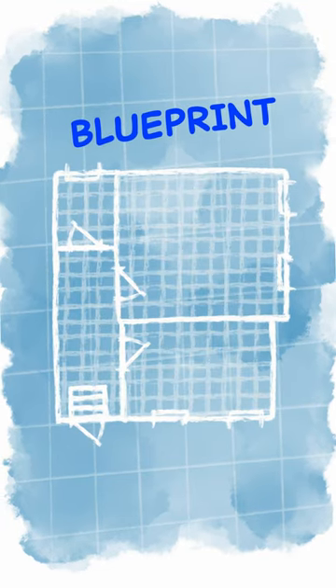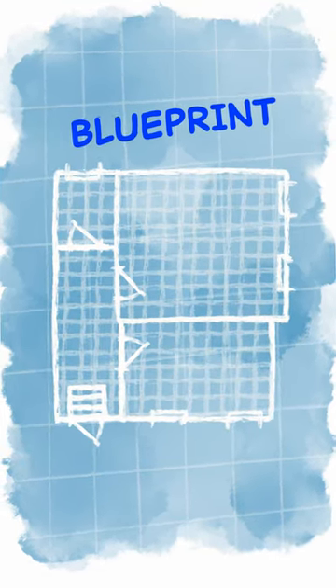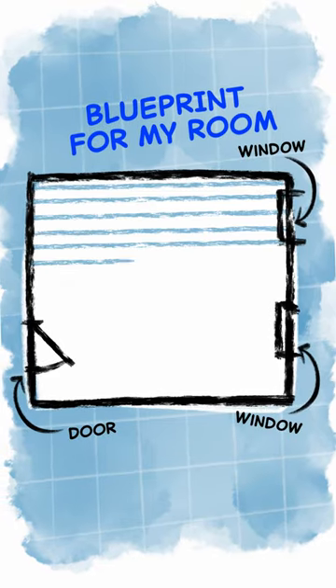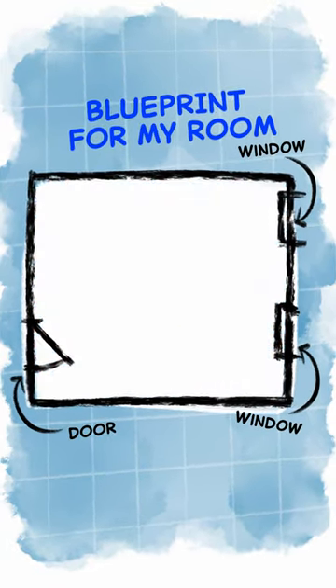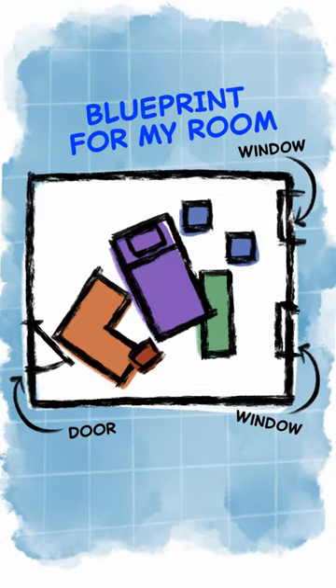Designers use blueprints as a plan for a room design to make sure everything will fit. I made one for my room with some measuring and math help from my mom. I drew the shape of my room, then made some paper cutouts to represent all the furniture.